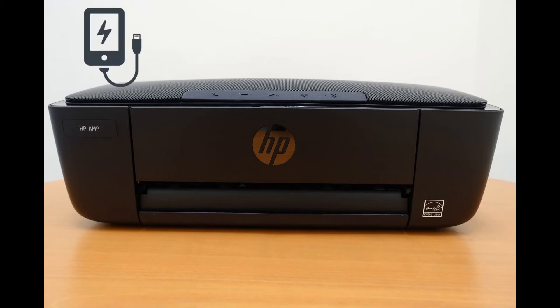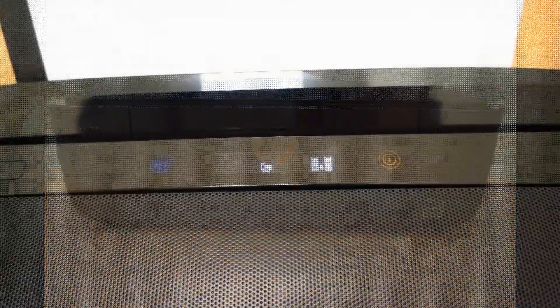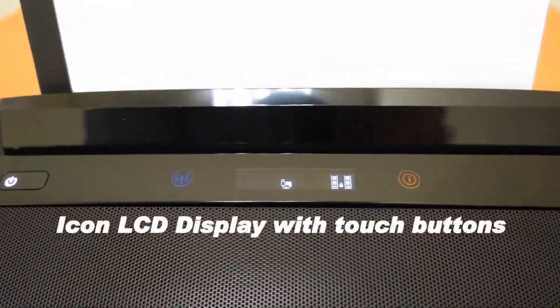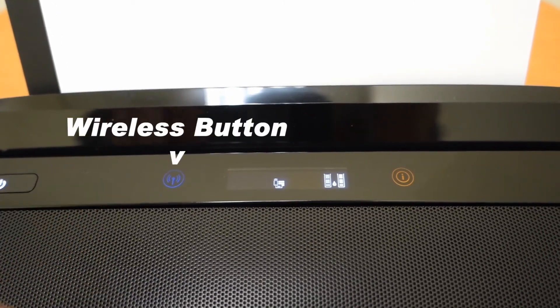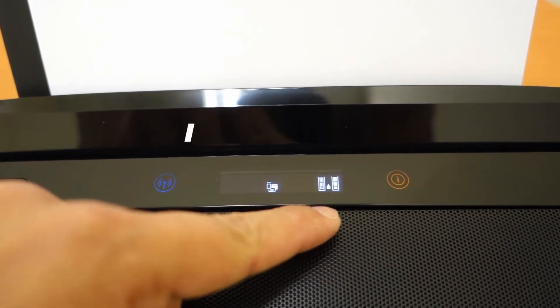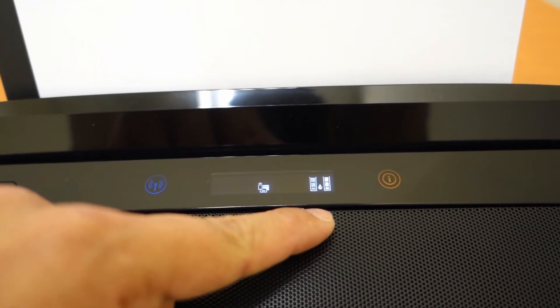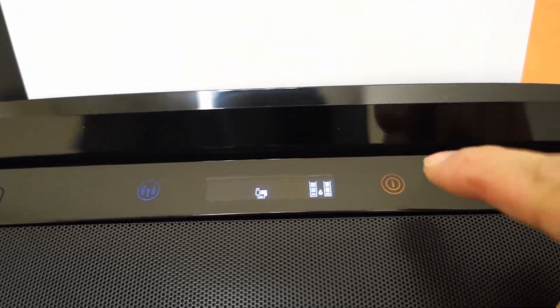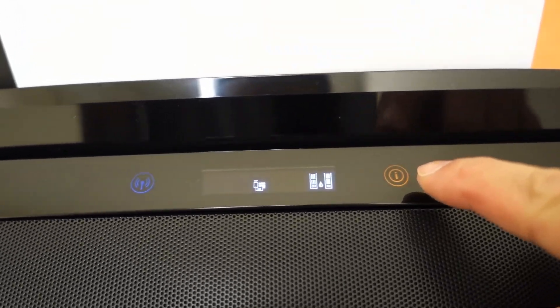It is also able to charge your phone with the built-in USB port. Let us now take a look at the control panel. It has got the wireless button as seen over here, wireless direct, as well as the ink level indicators. And if you were to press on the info button over here, you'll print out the printer information.